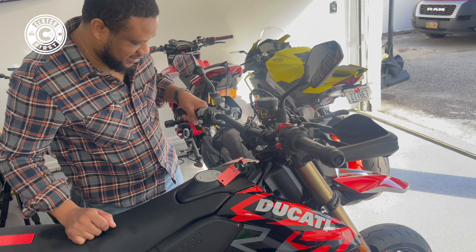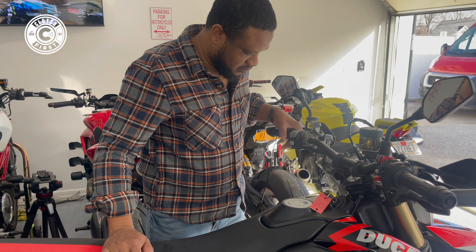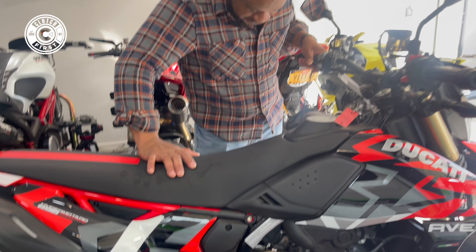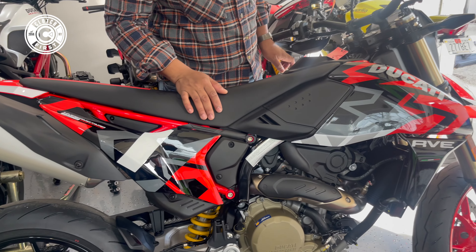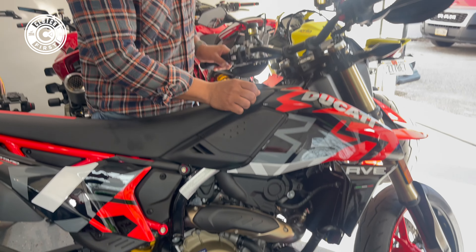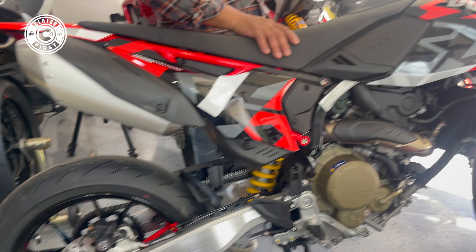It should be the same as the Hyper you have. Oh yeah, the headstock is not as loose as the one I tried from Ducati. I'll find out and have the service manager reach out to you. This is the first one I've delivered. We've only had a couple of them. Dude, this is so clean, man.